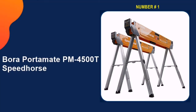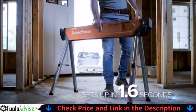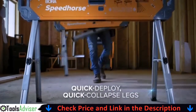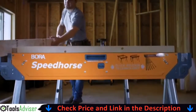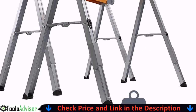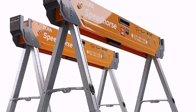Our number one pick is the Bora Portimate PM 4500T Speedhorse. A long 45-inch pre-drilled top allows you to attach a 2x4 piece of wood, converting the saw horse into a sturdy work table. This feature also helps protect both your tools and the Speedhorse from damage in the event your circular saw strays too close to the horse's metal top. Material slots that fit 2x materials make it easy to connect two Speedhorses into a single sturdy work surface.